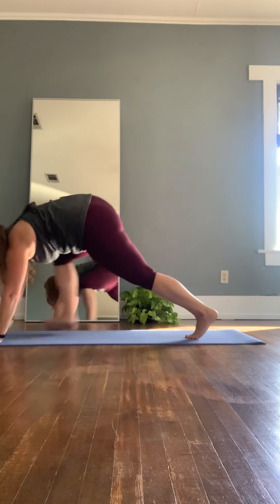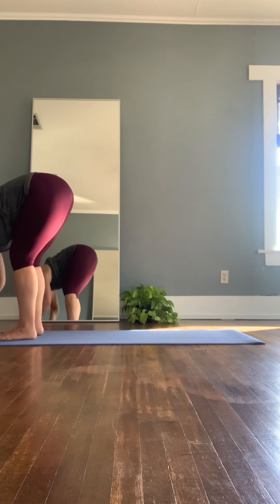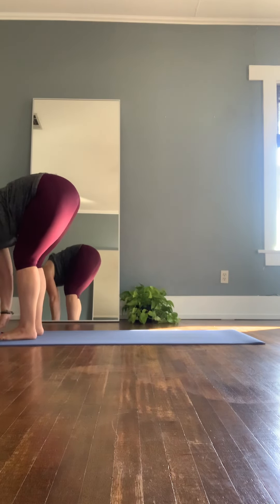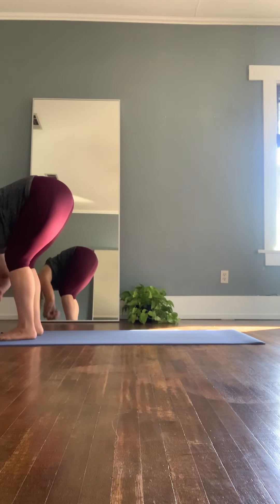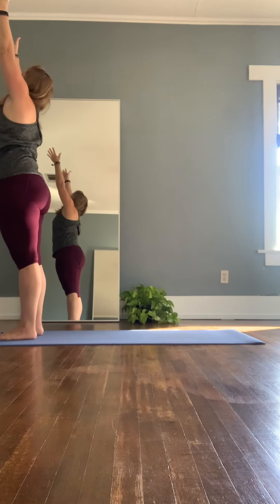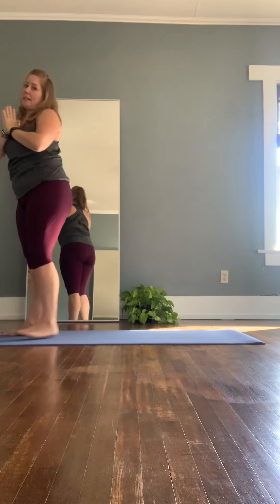Inhale, looking between the knees — step or float to the top of the mat, forward bend. Inhale, lifting up halfway. Exhale, forward fold. And inhale, rise and reach up to the sky. Maybe a slight back bend here. And exhale, bringing the hands to heart center. Three rounds of Surya Namaskar A with a couple of modifications. If you have any questions, please feel free to reach out to me.